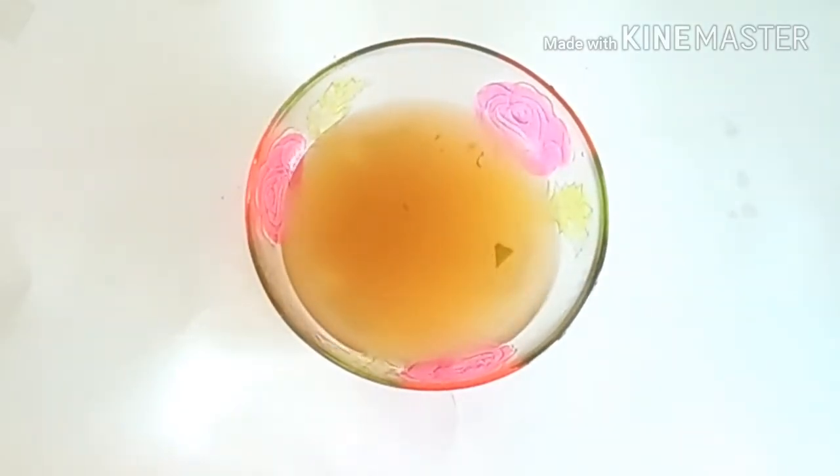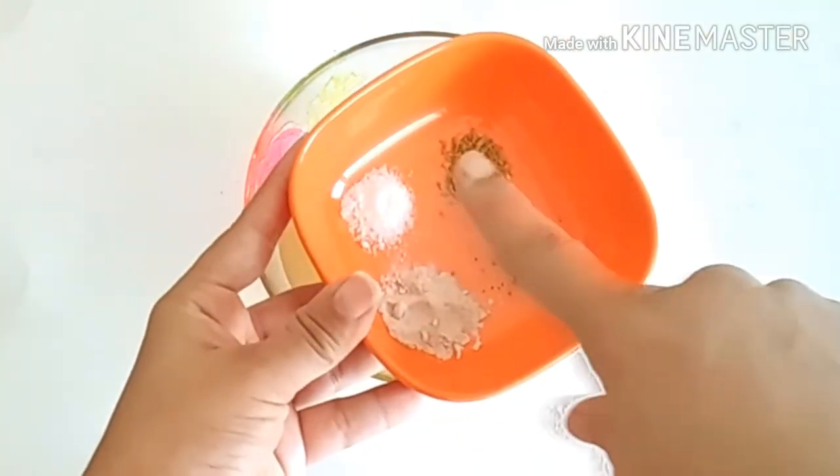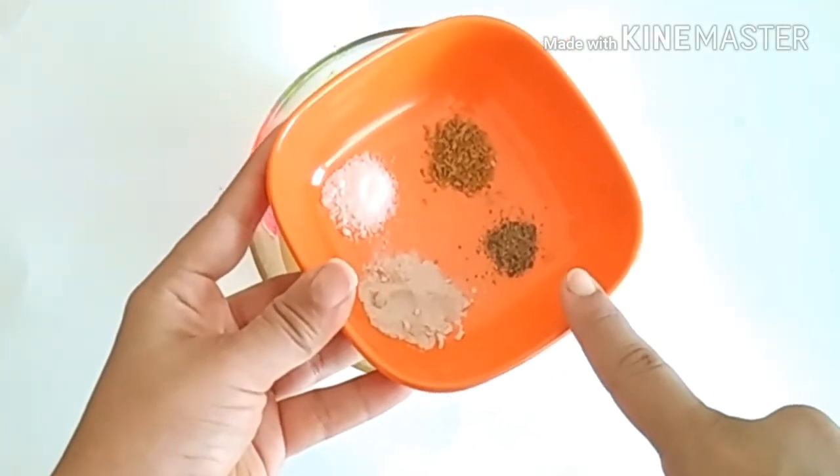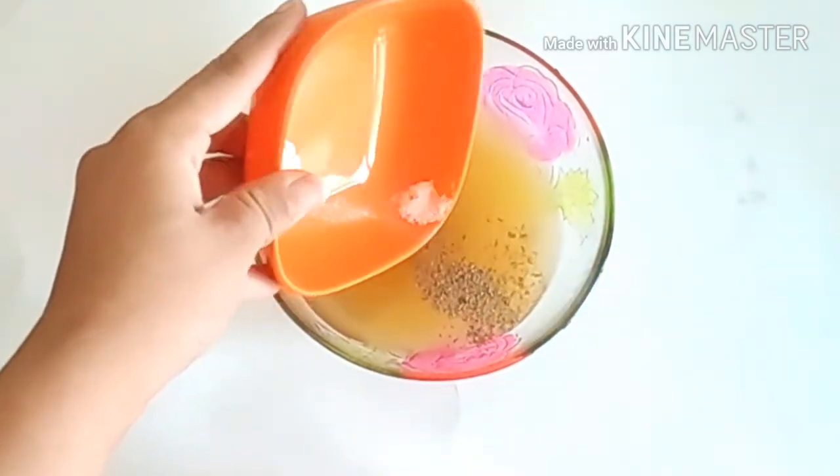Now I will add some dry spices, including green onion powder. Mix it well.